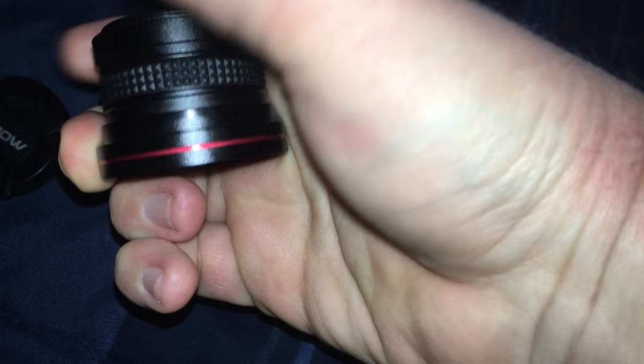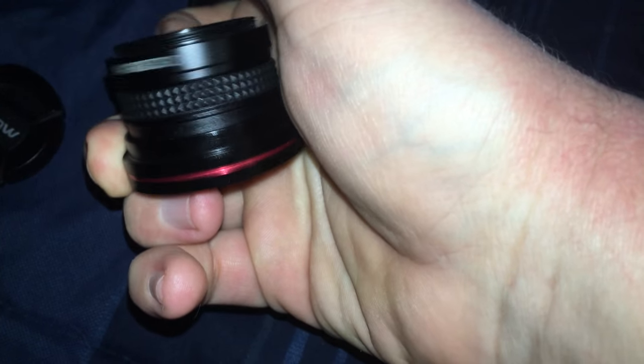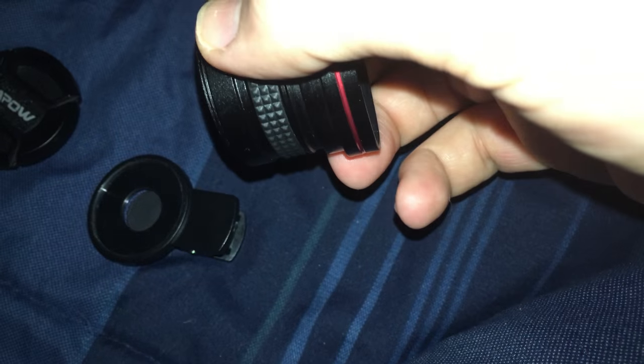We're gonna screw our macro lens back in here — just like so. If you want to use this as the fisheye, you'll put the macro lens and the fisheye together. Or if you need the macro only, you can just take off the macro lens only and screw it in. From here, you'll screw it into your clip — which is for smartphones, tablets, PC, and Macs too — and then screw it in.